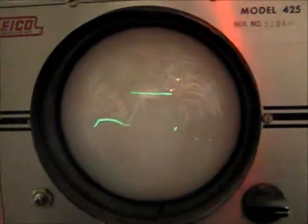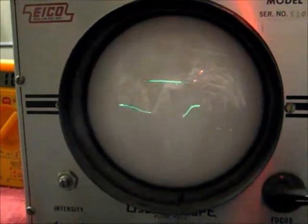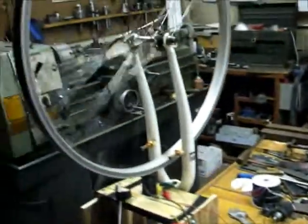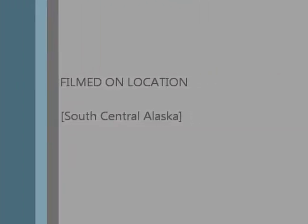Here's a shot of the oscilloscope. You can see the spike.